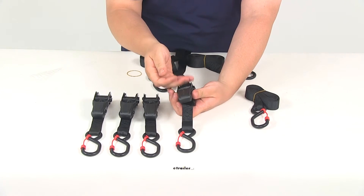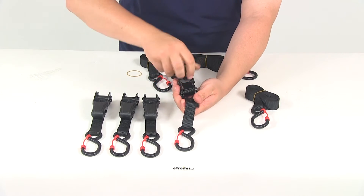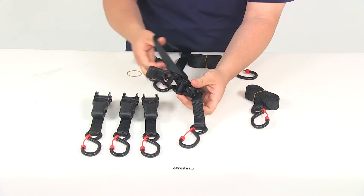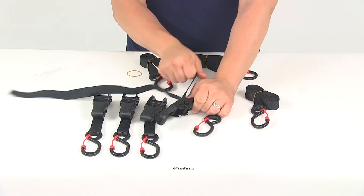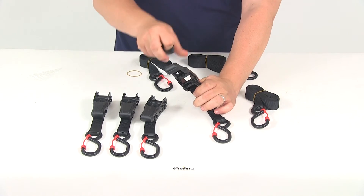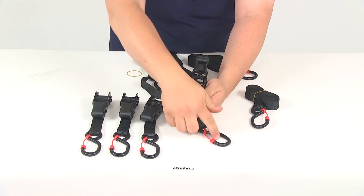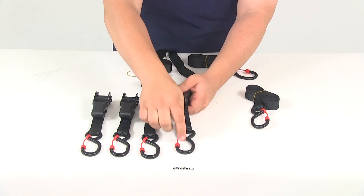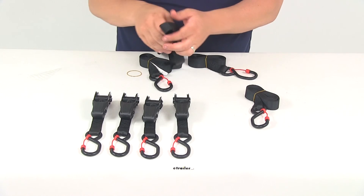That's going to apply the tension and hold the tension. To release the strap, you can just open up the lever all the way — that's going to put the mechanism in an open position. Then you can disengage the ratchet mechanism, pull the strap out, and get ready to unhook your load.